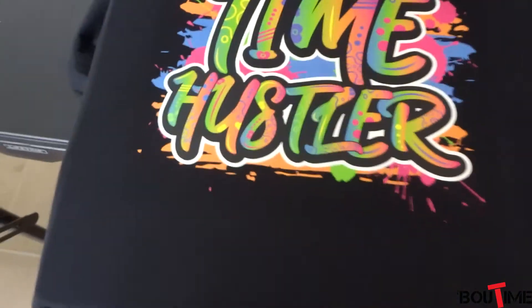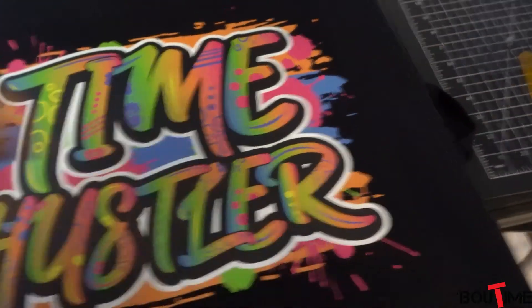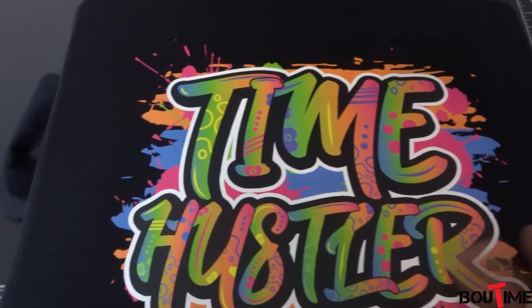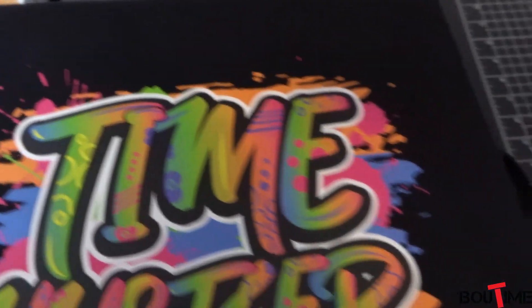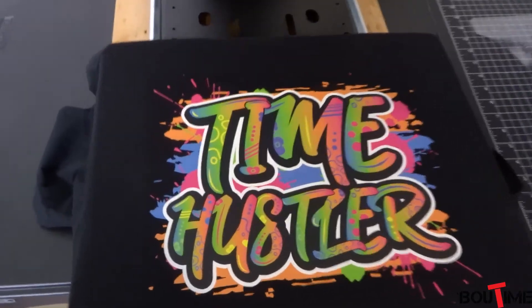Look at that — it looks spectacular, just the way I wanted it to look. Feels good to the touch, as hot as hell because that was 30 seconds of 320-degree heat. But I think it looks amazing — let me know in the comments what you think. It came out pretty good. They're basically like McDonald's for me — I'm loving it, this is amazing.